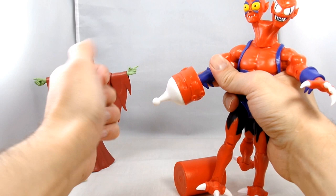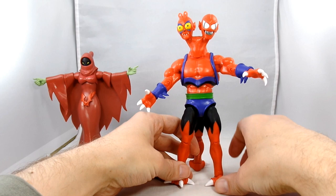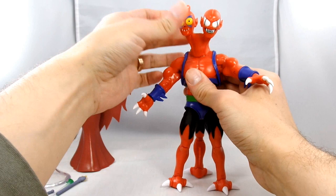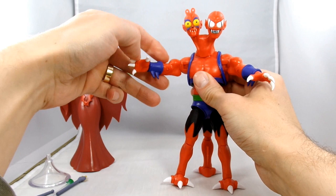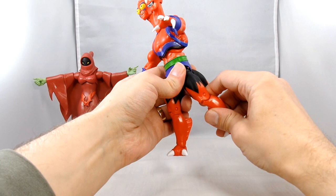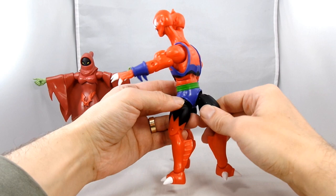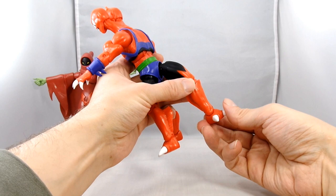Those nails are really sharp. His articulation is basically the same as other figures with a couple of extra additions. His heads rotate here, here, and here - the neck also rotates. He's got the same shoulders, bicep, elbow, and wrist, though there's no wrist hinge since the hands pop out. He has a waist swivel, upper thigh swivel, single-jointed knee, and a ball joint at the back leg for stance. There's a hinge here but no swivel on that leg. His feet are on hinges without rockers, but you can get him pretty stable.